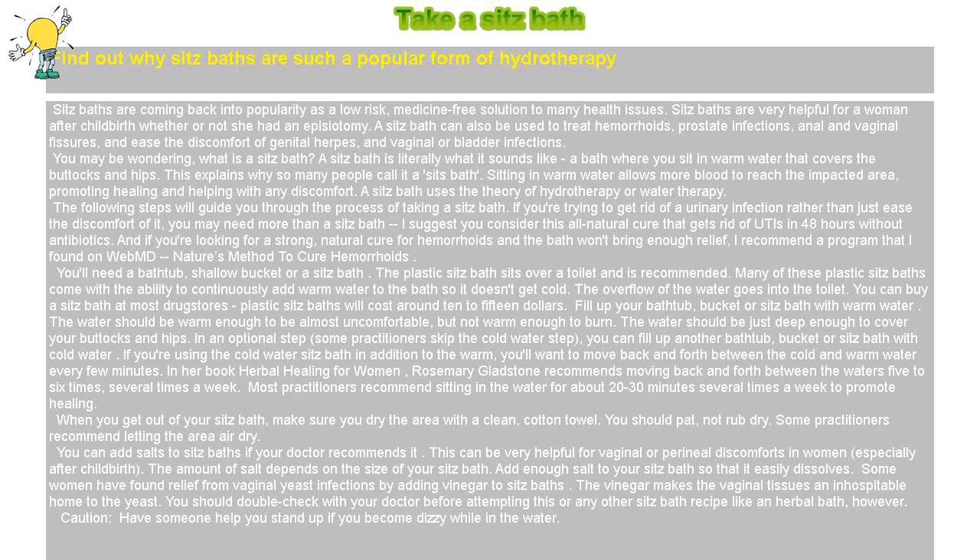Most practitioners recommend sitting in the water for about 20 to 30 minutes, several times a week, to promote healing. When you get out of your sitz bath, make sure you dry the area with a clean cotton towel. You should pat, not rub, dry. Some practitioners recommend letting the area air dry.